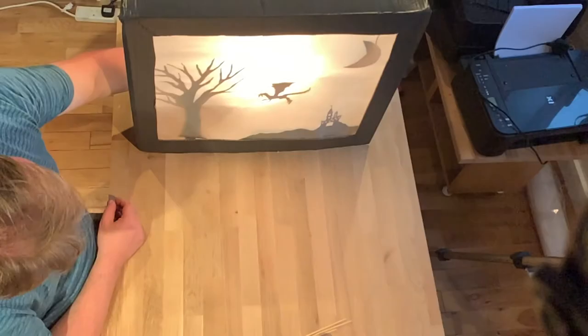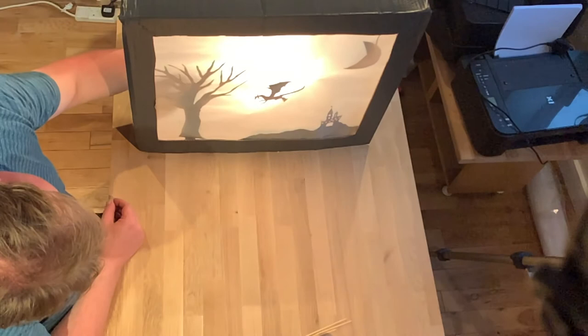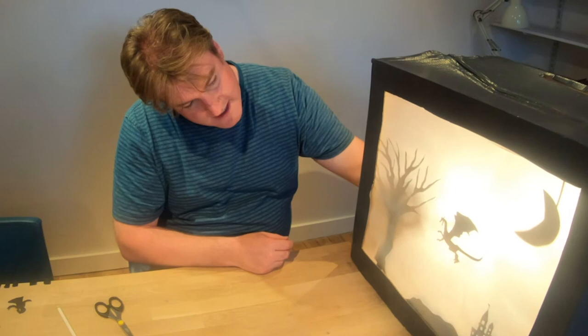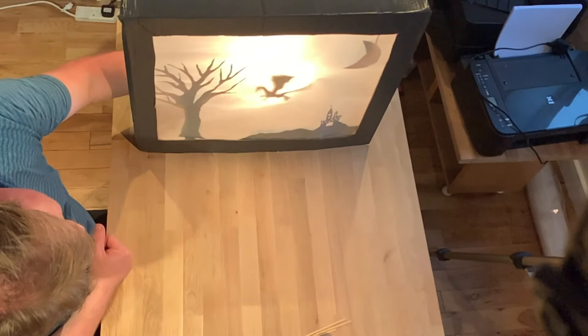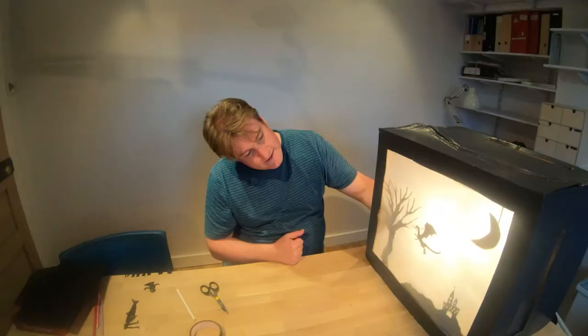If I stick my hand in you'll see that my dragon can be operated, and the stick is not very visible at the back. The closer the dragon is to the screen, the sharper it will be. So you can play with the distance between your figures and the light — the dragon can disappear into the distance, and right up against the light it is quite smudged and out of focus. But if we bring it closer, it gets sharper and sharper. You can play with the distance between the figure and the light and get lots of different effects.